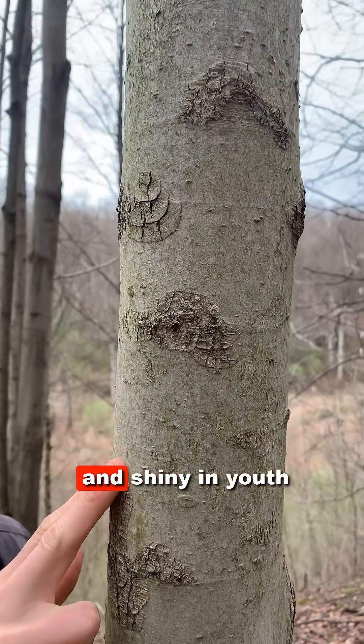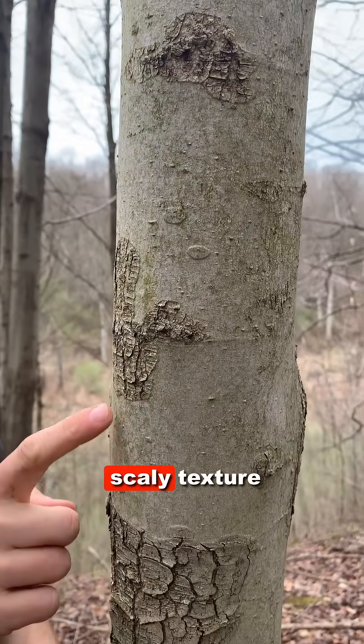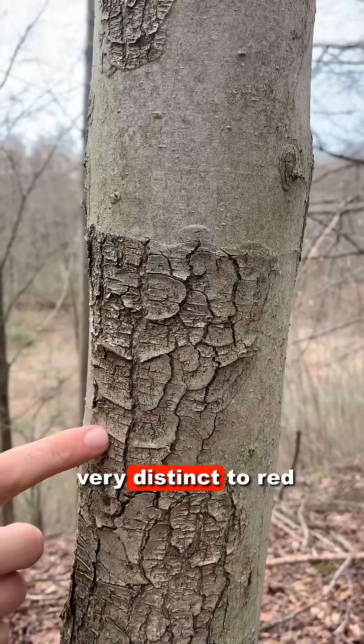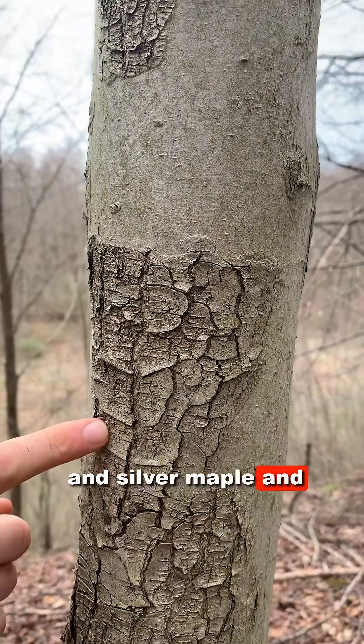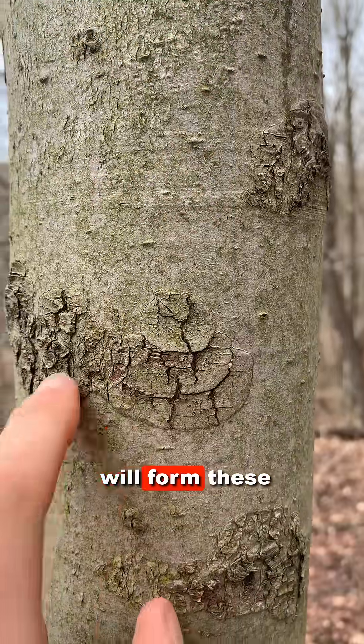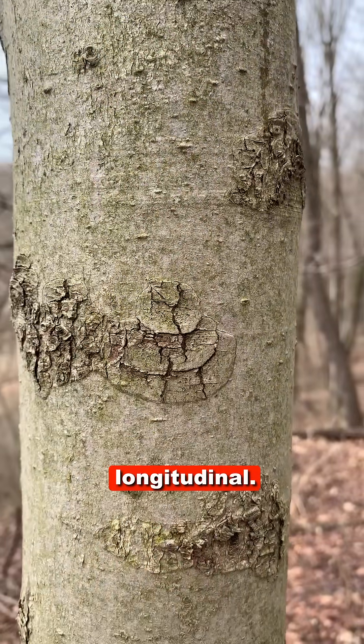Red maple is smooth and shiny in youth, but it eventually begins to develop a scaly texture with age. This scaliness is very distinct to red and silver maple and is pretty much never seen in sugar maple. Often the scaliness will form these concentric rings, though it can also be longitudinal.